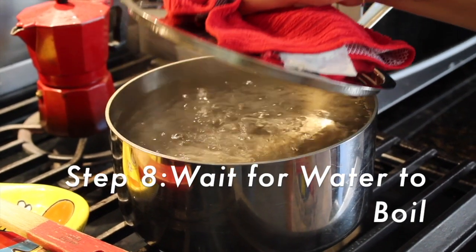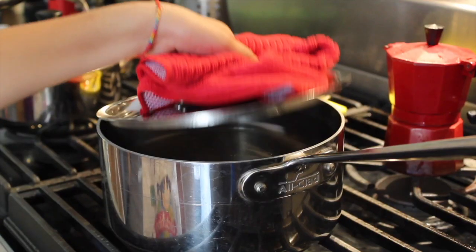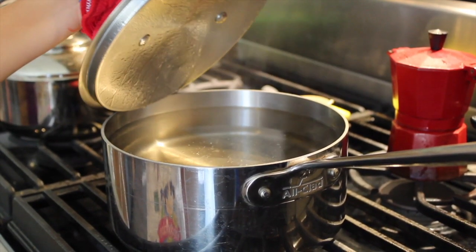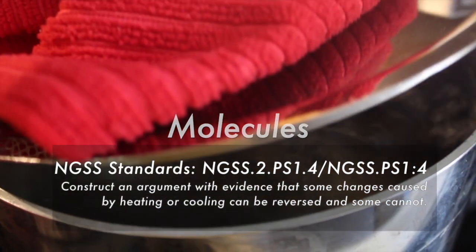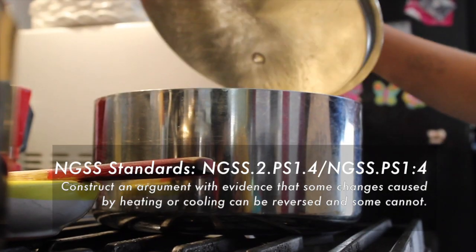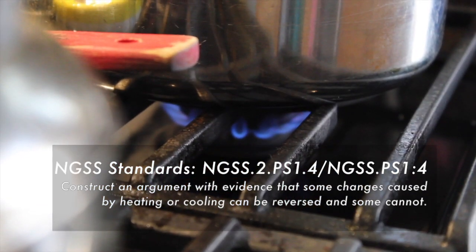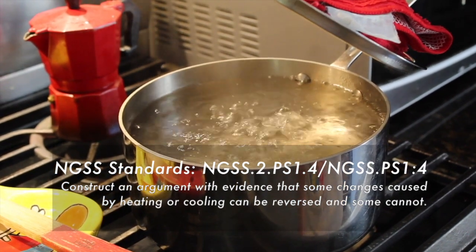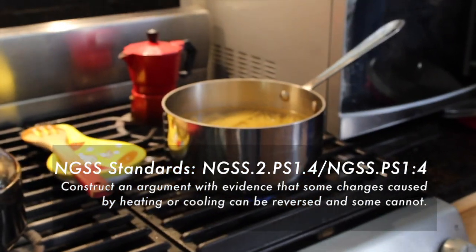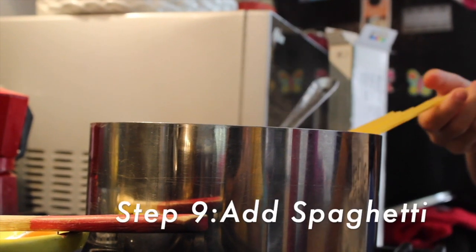Do you see all this steam coming out of the pot after we heated it up? Water is made up of very small parts called molecules. Some of these water molecules are near the surface. If a molecule bounces into another molecule with enough force, it can fly far enough away that it skips from the liquid, evaporating and becoming a gas.